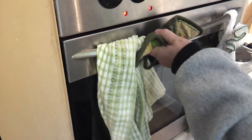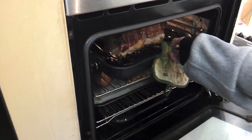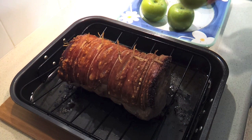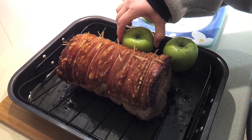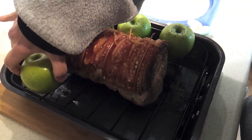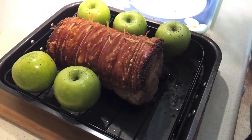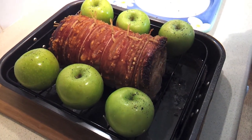Now we're just going to pull that pork out of the oven briefly. Be very careful because there's hot oil in the bottom of that pan. Set these apples up here with the pork — I'll put three to a side. Then we're going to pop that back in the oven for another 20 to 30 minutes.